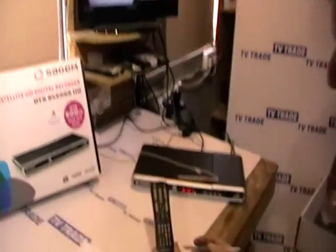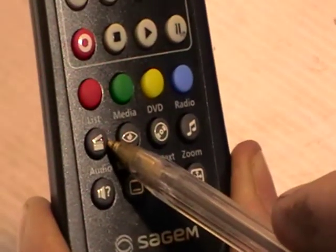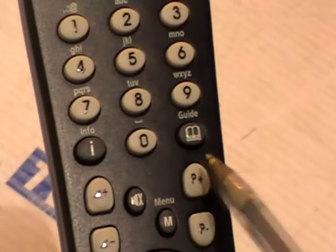The basic buttons we'll be using here will be the list button for playing back channels, the record button, the information button, and also the guide button.